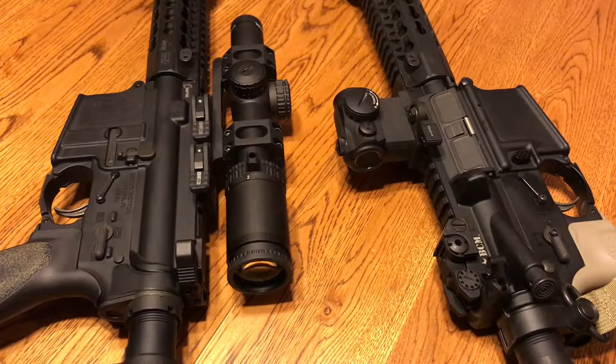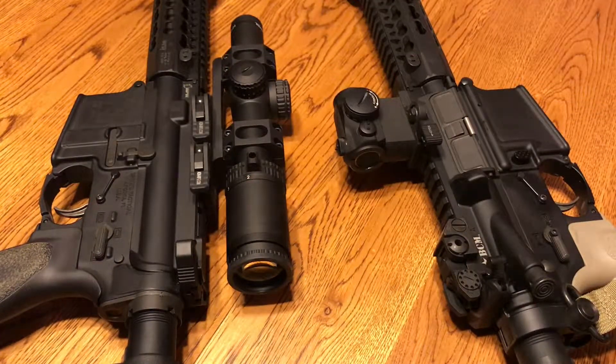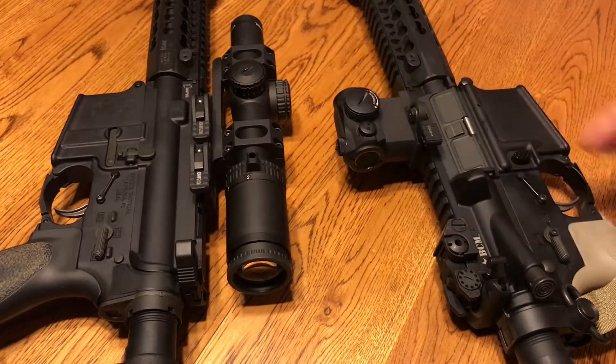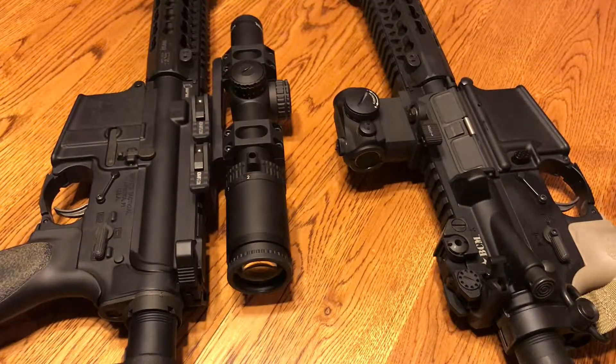The first thing when looking to buy anything is obviously price. Both of these have pretty cheap options, but the much more expensive options are definitely going to be on the LPVOs. Your red dots — you can get pretty damn good ones, like the Holosuns, for a couple hundred bucks. Those are pretty reliable. I would much rather spend a little bit more on LPVOs especially since they're magnified — you want better optical quality and to make sure those zeros stay put.